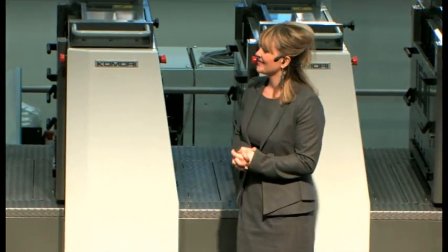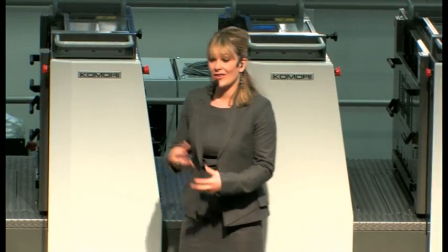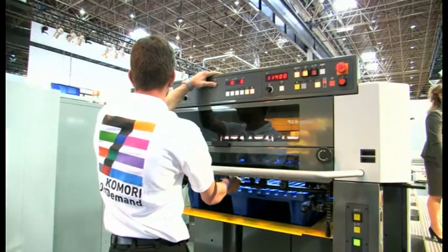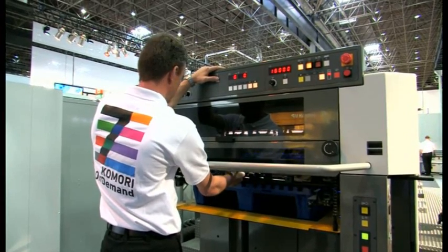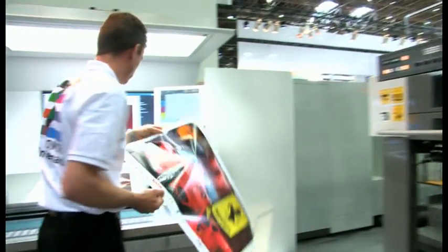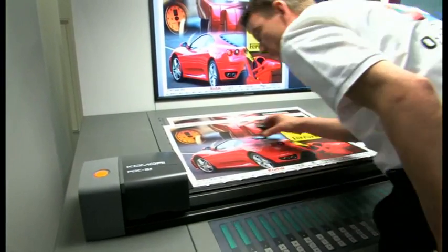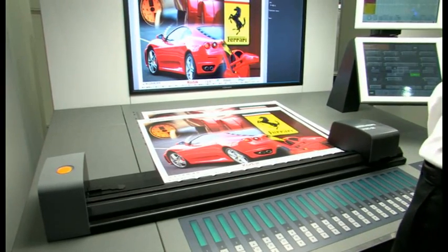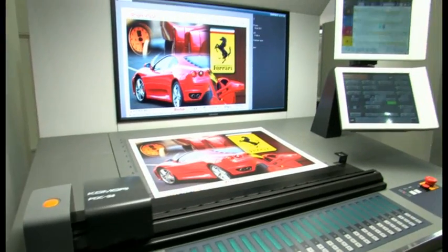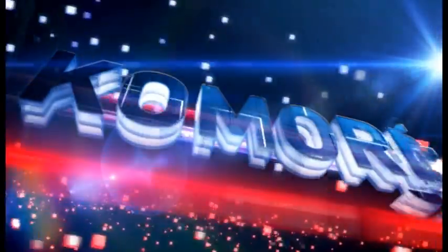Plate changing is now complete, and the second job on the S29 is about to start. Rude will check that the densities and register of startup printing are OK, and will also check that the colours of the 20th sheet and the Epson sample match by scanning with the PDC. What you've seen is that by combining all the very latest Komori technologies, we've brought together the production results of digital and offset systems to create true Komori on-demand. Everything's good — we're starting our second job.